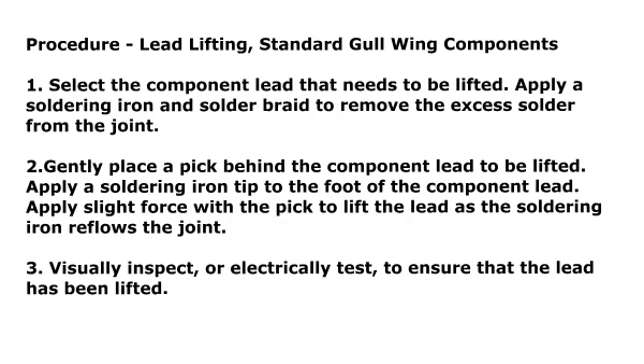Procedure: Lead Lifting — Standard Gull Wing Components. Step 1: Select the component lead that needs to be lifted. Apply a soldering iron and solder braid to remove the excess solder from the joint. Step 2: Gently place a pick behind the component lead to be lifted. Apply a soldering iron tip to the foot of the component lead.